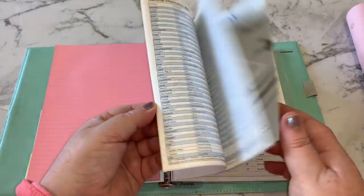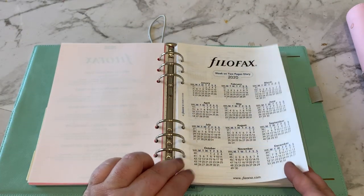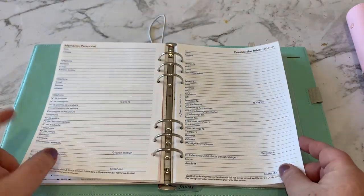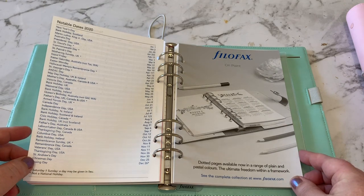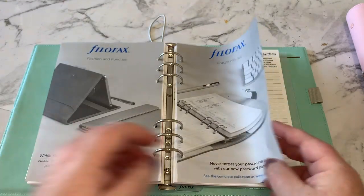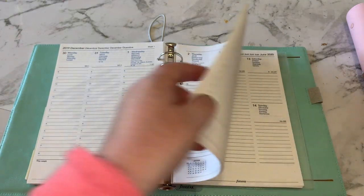This is a week-on-two-pages layout, so I'll quickly go through what it comes with for those interested in using the Filofax pages. You've got your front cover, your 2020 calendar, and 2019 and 2021 calendars. There's a personal information page in multiple languages, religious festivals, national information, notable dates from around the world, a couple of advertising pages, holiday symbols, and then it starts into the week-on-two-pages columned layout.